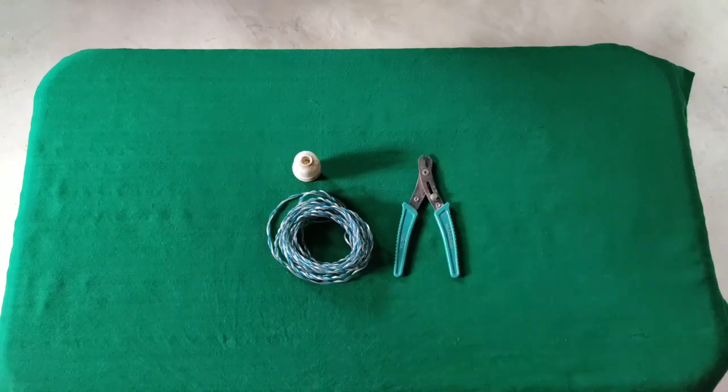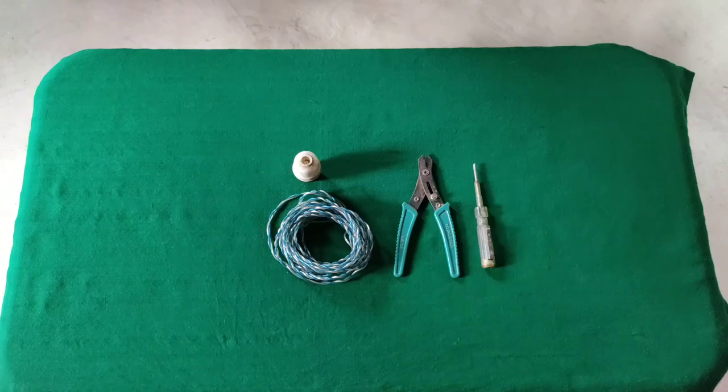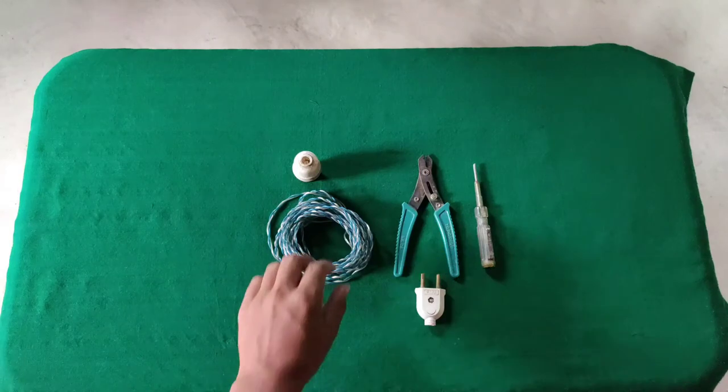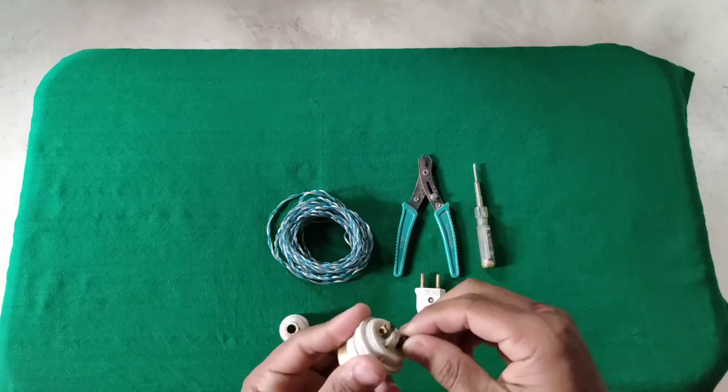Wire cutter. I write a new one test. Local language test. Two pins. Sockets. I write the connection. I write the folder.